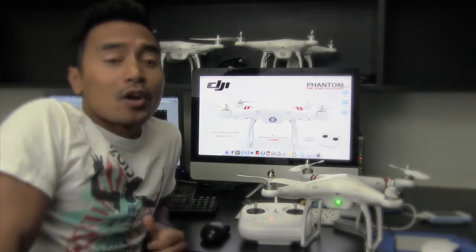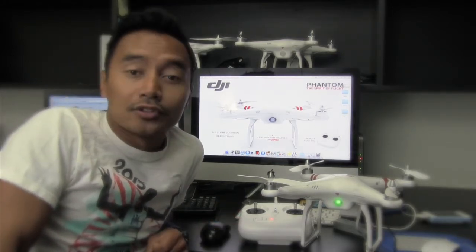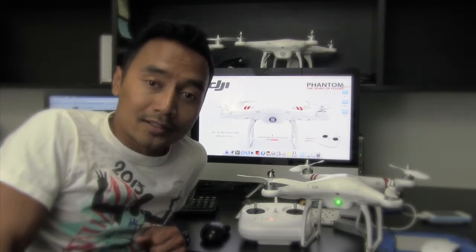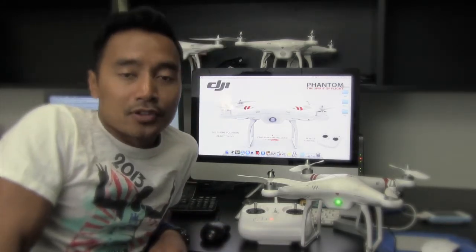The solution that I found is that if you go to DJI Phantom's website and download the software — the 2.14 from the NASA section — and then downgrade your firmware to the 3.14 instead of the 3.16, then that should be able to solve the problem.